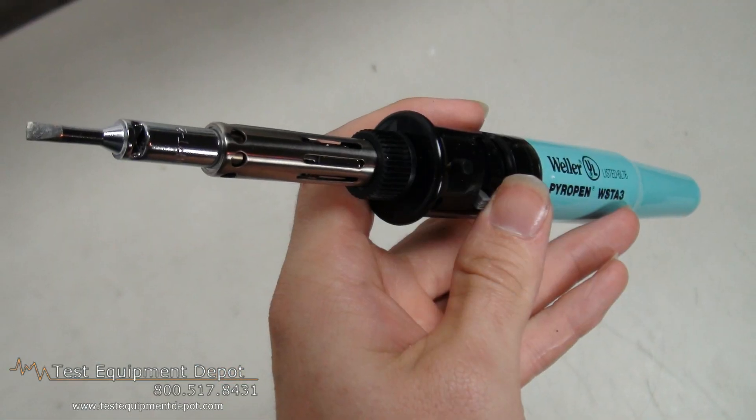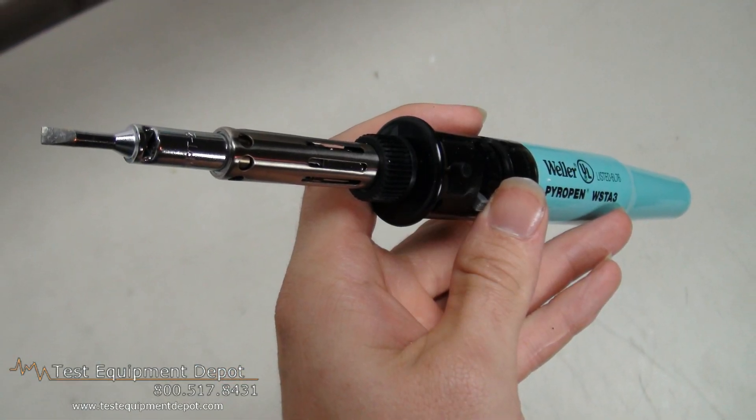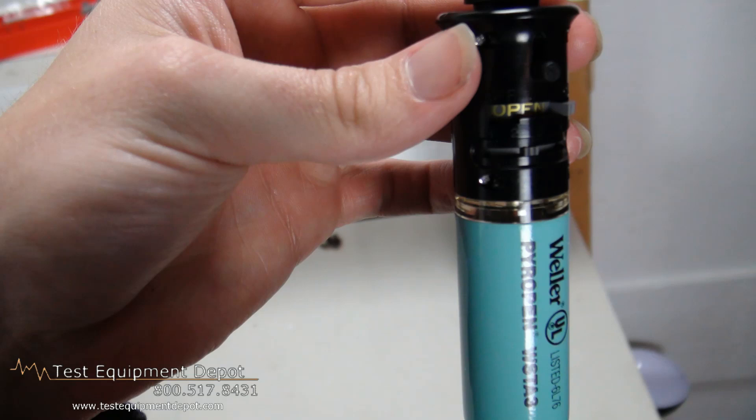Hi everyone, I am York, the Service Department Manager here with Test Equipment Depot. I'm going to introduce to you the Weller WST-A3 PyroPen AE. This is a professional cordless butane soldering iron.